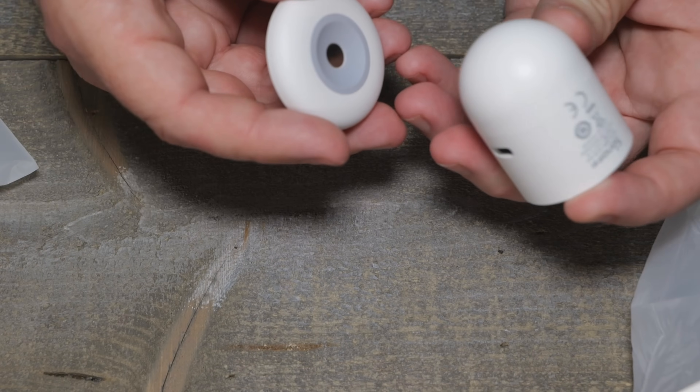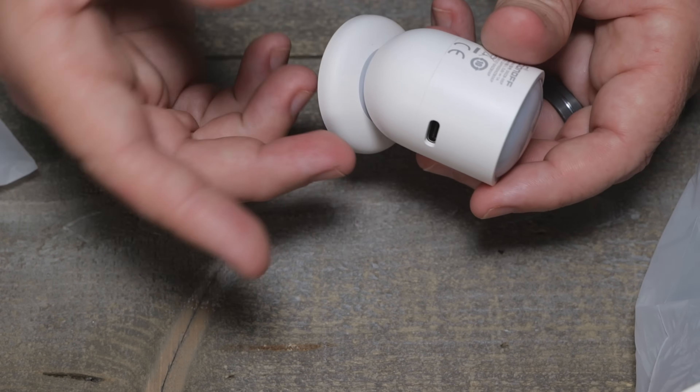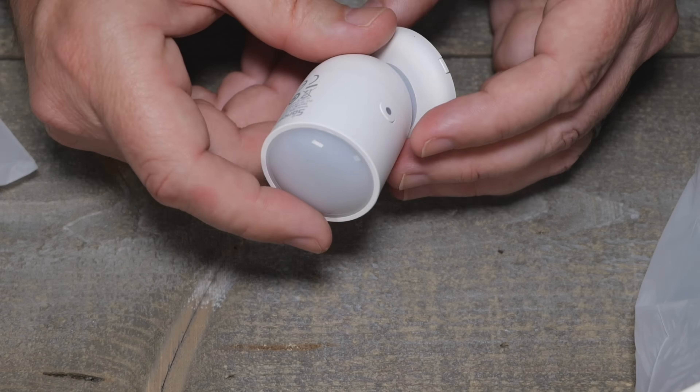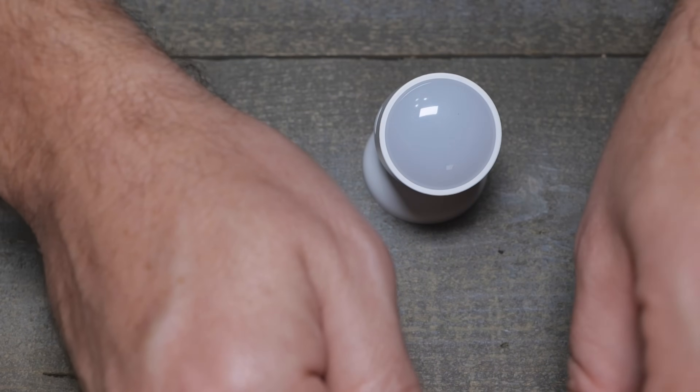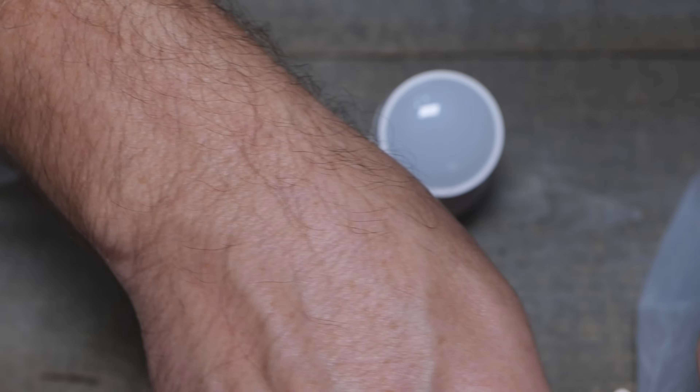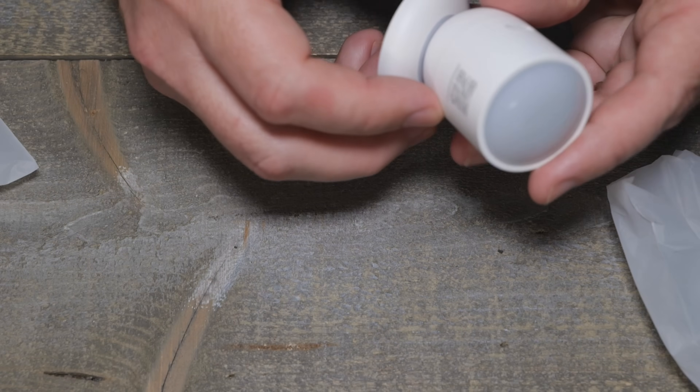There's a button on there. I want to see if this is going to work with Zigbee2MQTT. Being this new, I don't know if it will work yet. But being an ITead sensor, I doubt it will take long to get integrated.